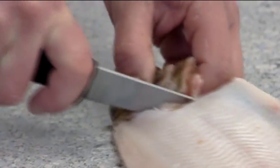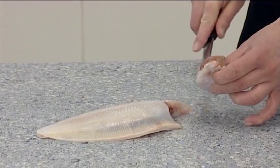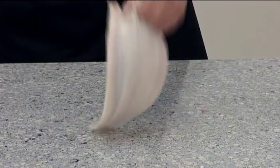Cut right through the head and remove it to create a head-off, skinned and trimmed fillet. Take care to remove minimum body flesh with the head.